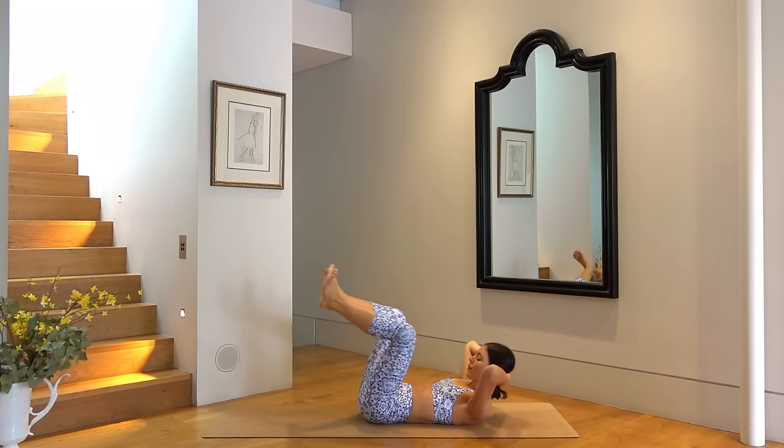Set your right foot down, extend your left leg long, rest your head — take a nice little breather. Because you know we have to do that all over on the other side. Okay, here we go.